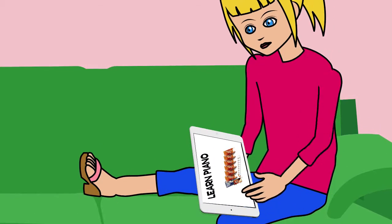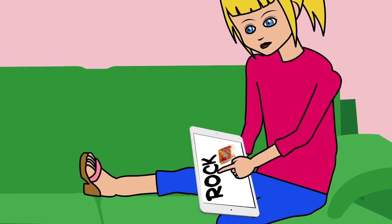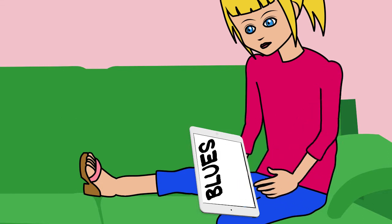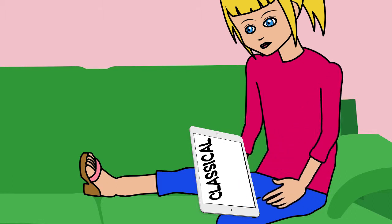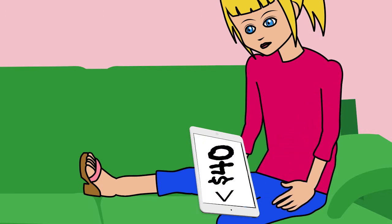One day she decided to see if she could pick up some keyboard playing tips off the internet and came across a video that talked about a fantastic online piano course that would teach you how to play in many different styles, all from the comfort of your own home. The best thing of all is that this course costs exactly the same as just two lessons with her local piano teacher.